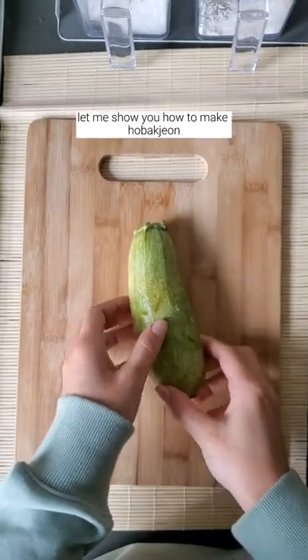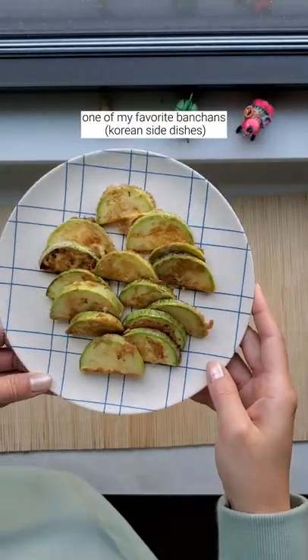Hey, do you like banchan? Let me show you how to make hobakjeon, one of my favorite banchans.